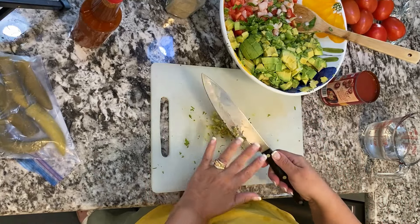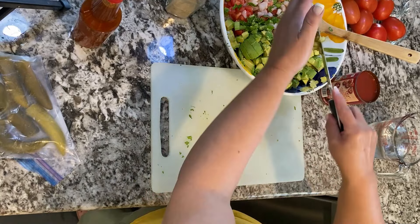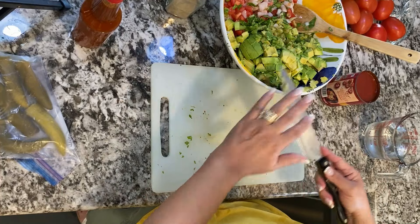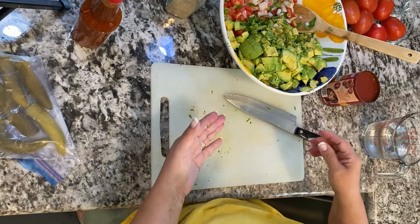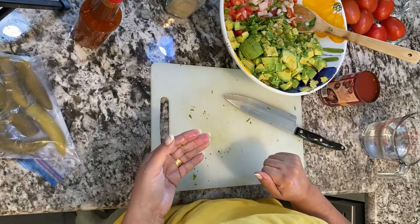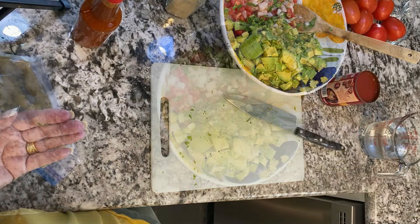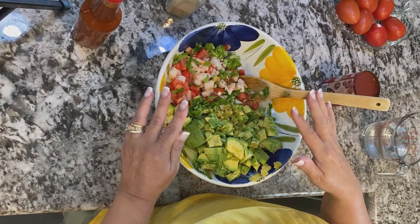Serrano chilies are spicier than jalapeños, so be mindful of how much you're putting in. Start a little at a time, taste as you go, so you don't go overboard. Also, for people who aren't crazy about chili or prefer not to have it — don't use it. It's just as delicious without it.